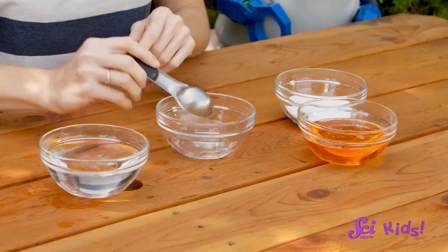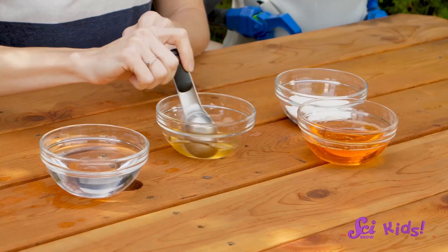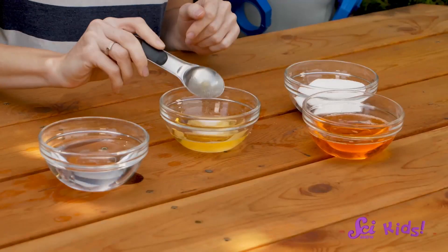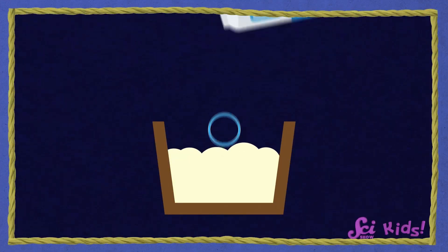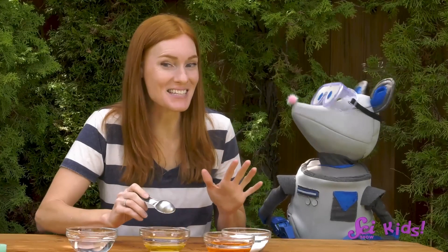We'll need four tablespoons of water and one tablespoon of dish soap, just like our first bubble solution. Now we'll add our special ingredient: two tablespoons of sugar. The sugar should help the bubble — it's going to help make the soap layers of our bubble really thick. I'll stir until I can't see the sugar anymore.